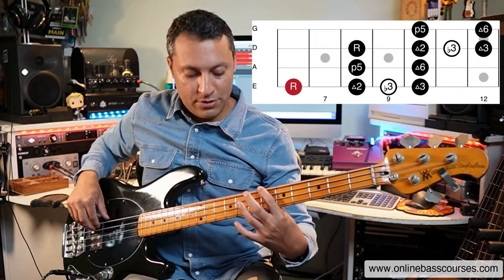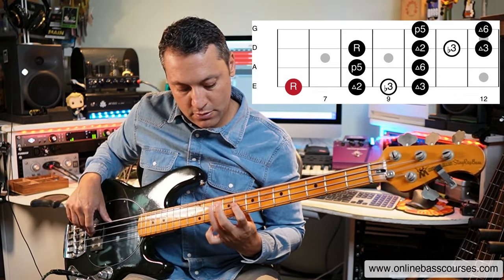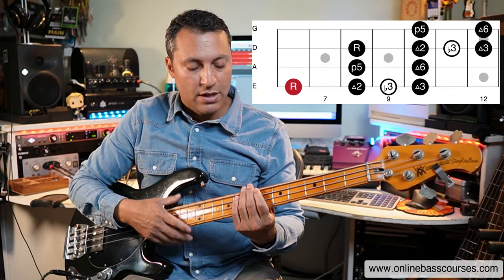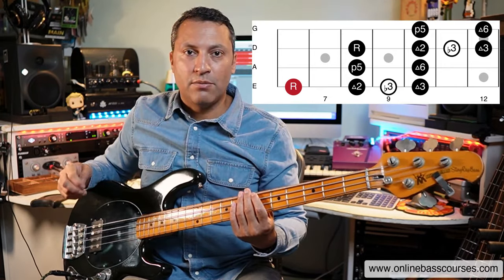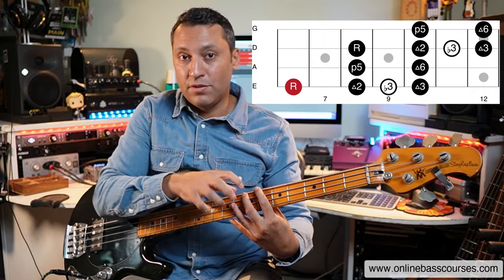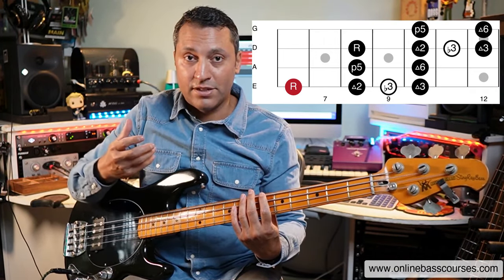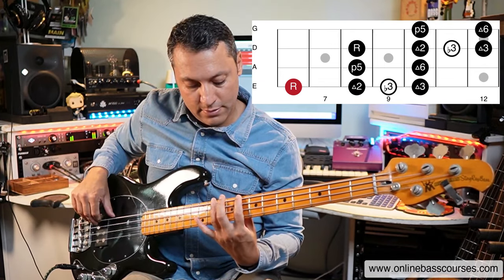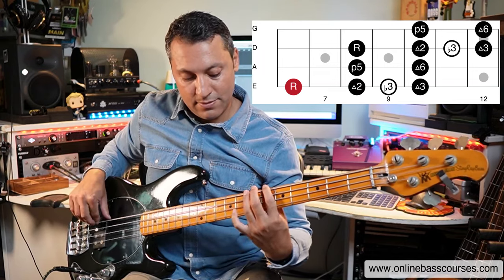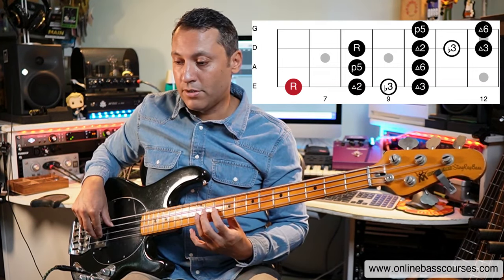If you were to add in those blues notes, it just sounds really, really good. A way to practice that would be just to learn the shape, make sure that you understand what the intervals are within it. That's the root note, that's the octave. You could think about it as one pattern: the root, the second, the third, the fifth and the sixth. And then that pattern just repeats itself again up the octave.